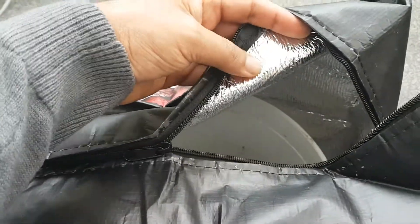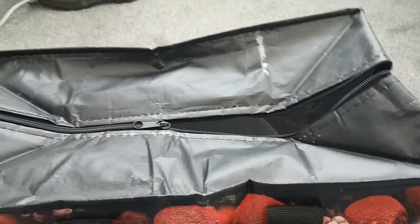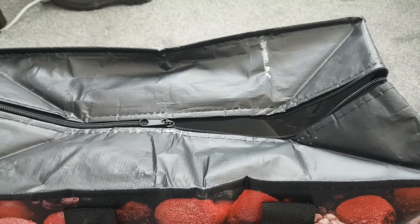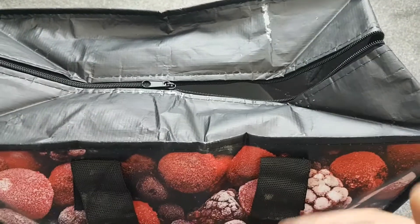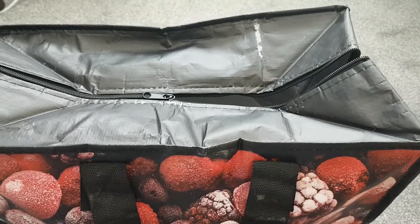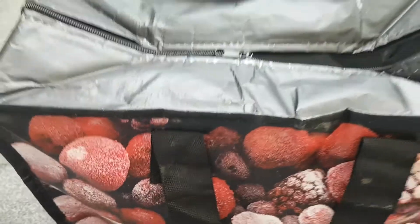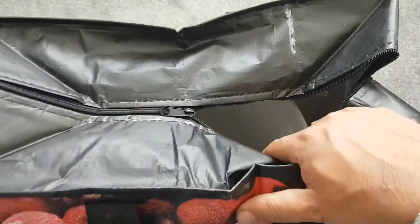A couple of ice blocks in there will be perfect to keep your bait or your catch fresh. You don't have to use it just as a fish bag — you can also use it to carry your bait. That's a big bucket in there as you can see, but you can put a smaller bucket in as well.